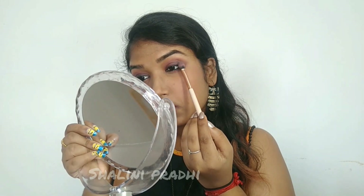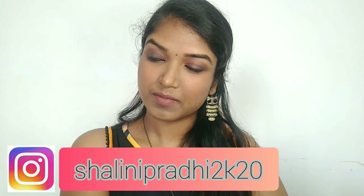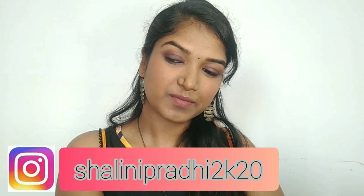I've also done a 5-minutes everyday makeup look on this channel — check the description below for the video link. And that's how simple it is to recreate this look! Thank you so much for watching. I hope it's useful — if so, share it with your friends and family, give this video a thumbs up, subscribe to my channel, and follow me on Instagram and tag me if you ever recreate this look. Check the description below for more details. See you in my next video — be positive and stay strong. Bye bye!